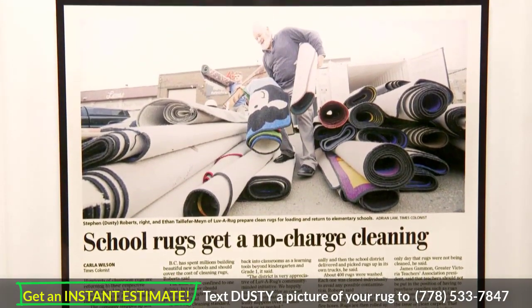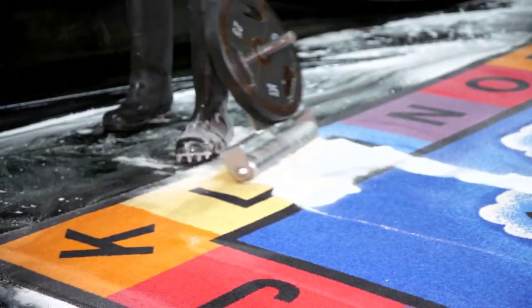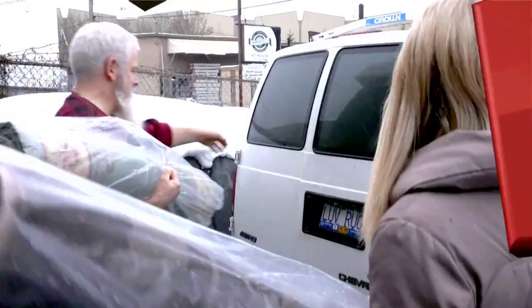Tell me about the work you did to receive that community service award. Well, we did a lot of school rugs for free and we believe that's why we were nominated. Congratulations for that. It's so exciting to see businesses getting involved in the community. And it's not just schools — you're also working with other local charities as well. We are. We'll take donated rugs, wash them and give them away to charity. Today we're going to be delivering some rugs to Habitat for Humanity. Would you like to help me? I would absolutely love to.